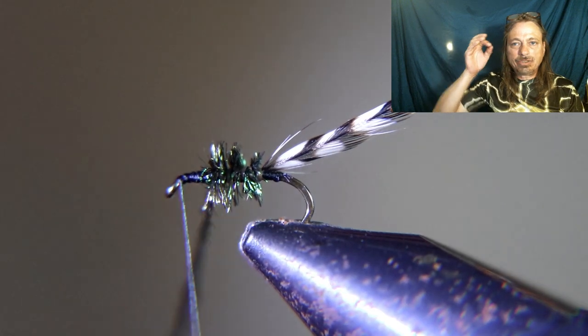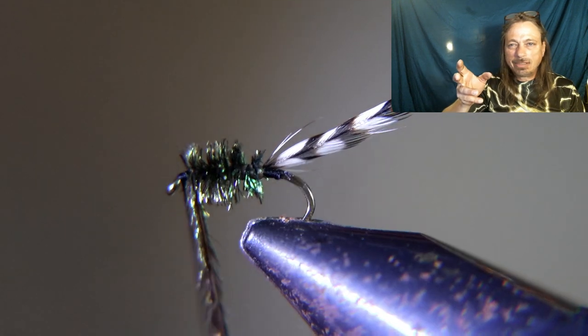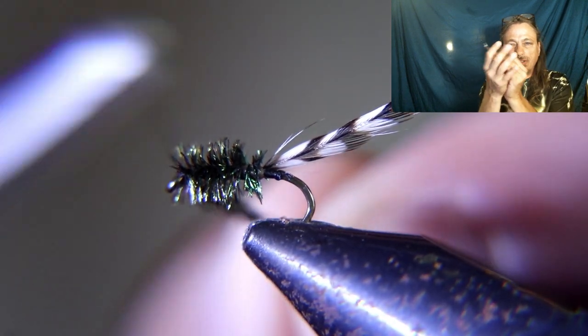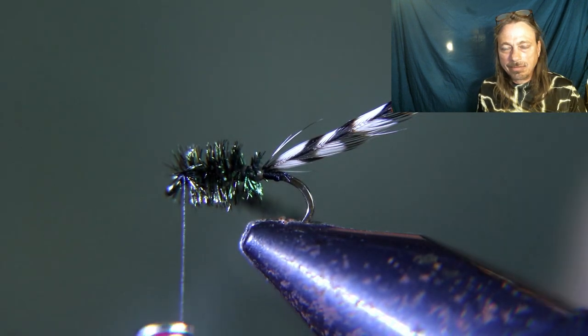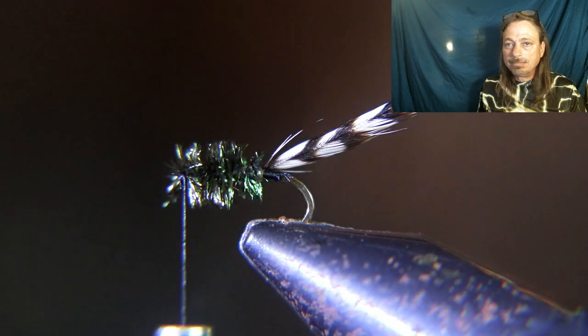If your hackle isn't looking like a perfectly ribbed dry fly hackle with everything sticking up perfectly, that's actually what you want — you don't want it to look organized. This is supposed to look like just a ball of stuff floating down the creek. Put some whip finishes on when you run all that stuff up. I put two sets of whip finish, no head cement, and you're done.